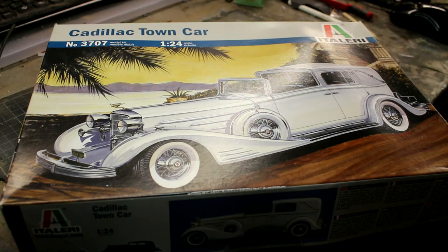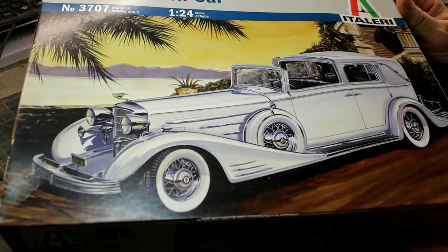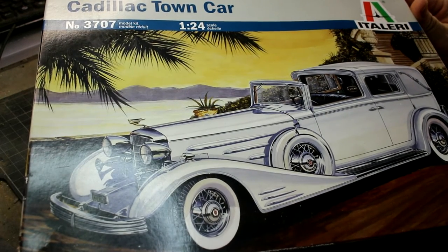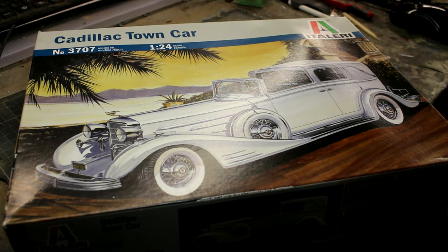Welcome back to another inbox review. Today we're going to be talking about the Cadillac Town Car - this is a 1/24 scale kit from Italeri. Yes, I do build cars! This is one I've had for a little while - I bought it secondhand. I opened the box at the club meet where I bought it to make sure everything was intact, but that's about all I've done with it.